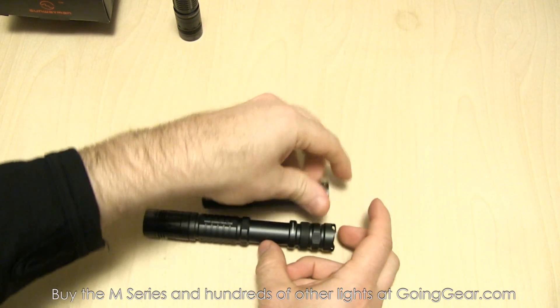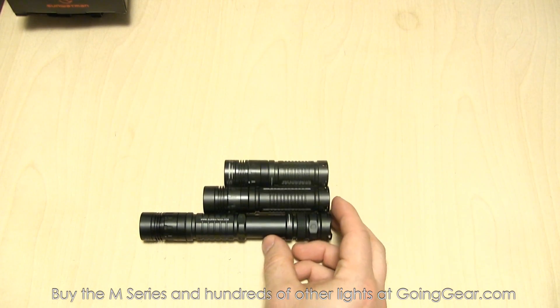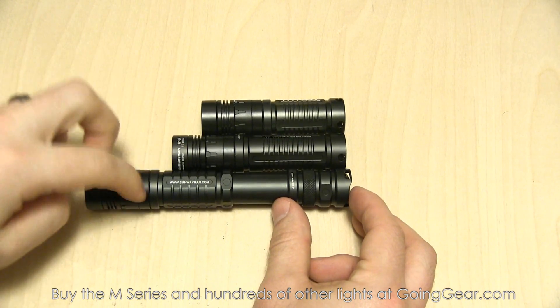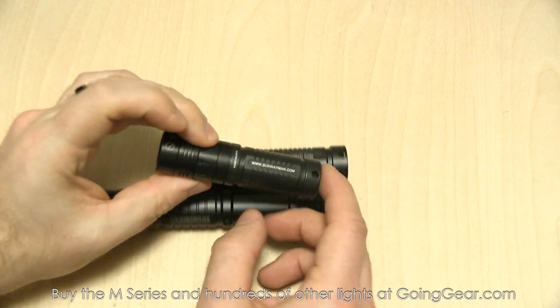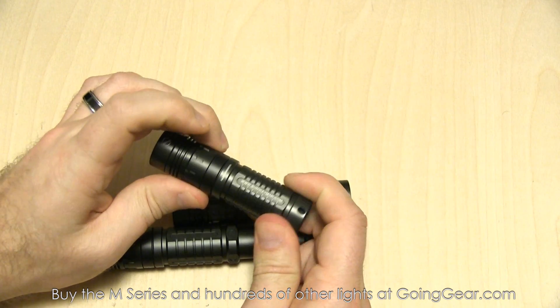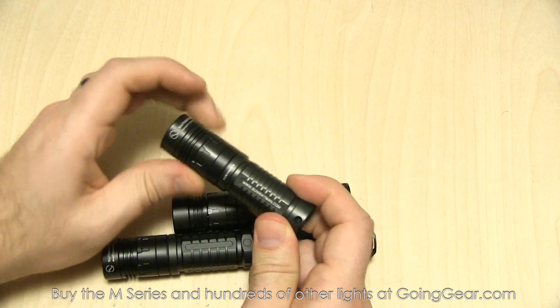So three different lights — I'll show you the size difference between them real quick. On top there is the M10R, M10A, and then M20A. Here it is zoomed in just so you can see the differences between the three. The M10R is one of my favorites — I really like the nice compact little lights, especially with the rotary ring to adjust between the different outputs. It's pretty cool.